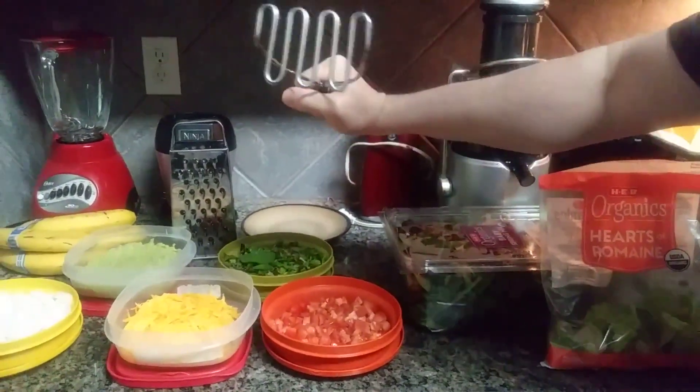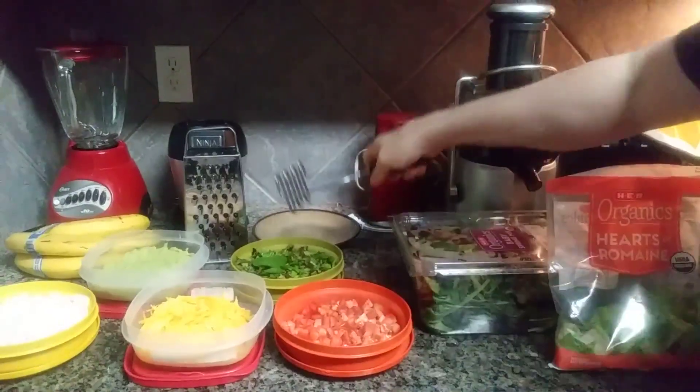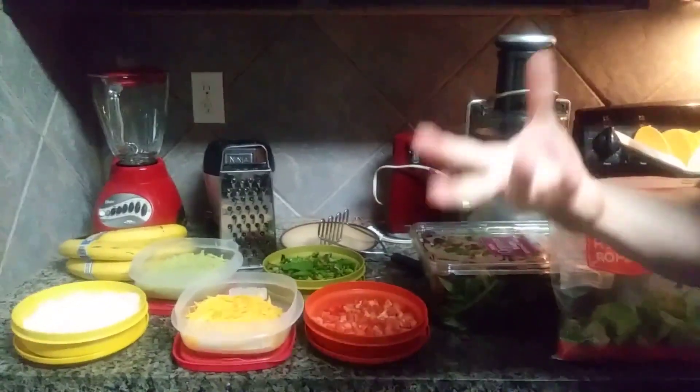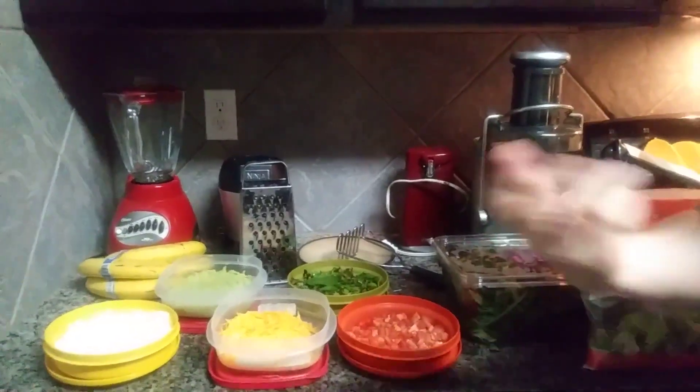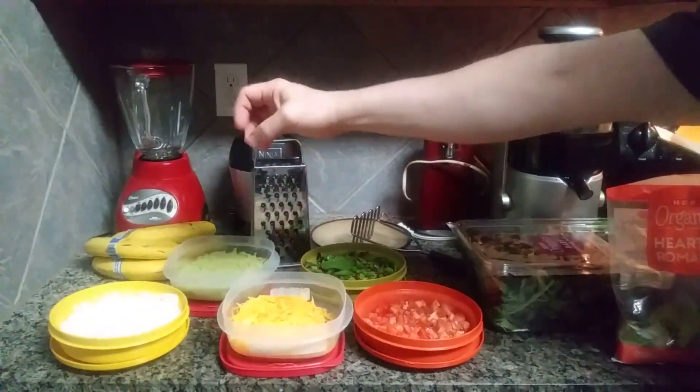And on the avocado, you get the old potato masher — does the work. Get it to where it's creamy enough and you whip it up. And then I also use some lemon juice or lime juice that you get in a bottle or even fresh, and squeeze it over until it covers it, to keep it from oxidizing and turning dark on you.